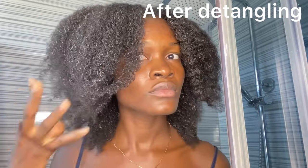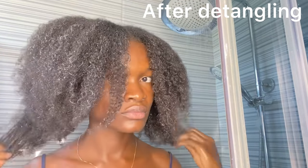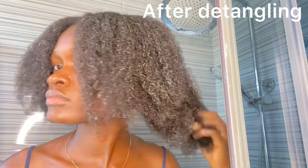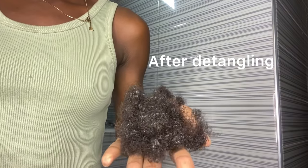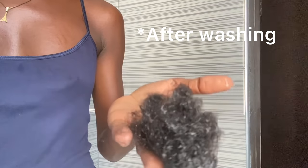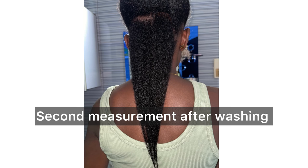After detangling, this is what I have. There is this method I use to detangle and it helps prevent me from losing so much hair, especially whenever I leave a protective style on for a long time. This is the hair I lost after detangling, and this is the hair I lost after washing — both of them combined together. I had my sister take the measurements for me because I couldn't do it myself properly.